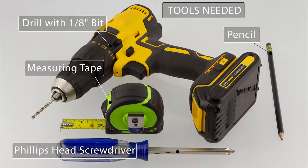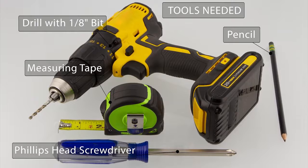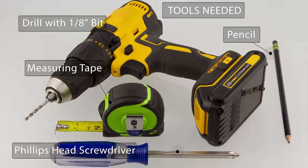You will need a pencil, a Phillips-head screwdriver, a drill with a one-eighth inch bit, and measuring tape.